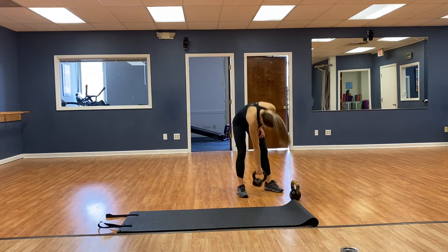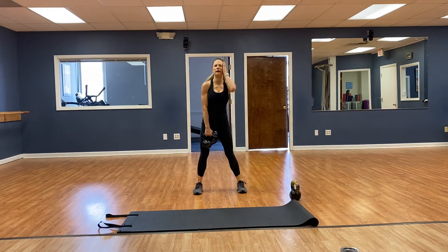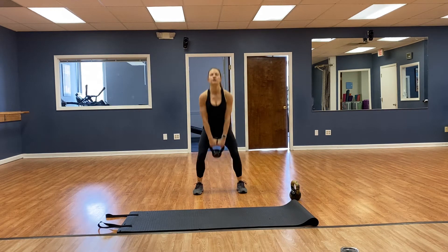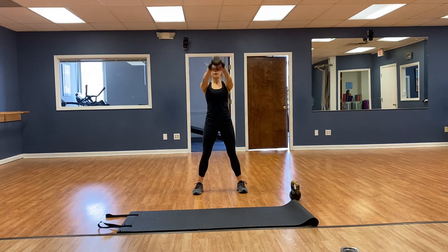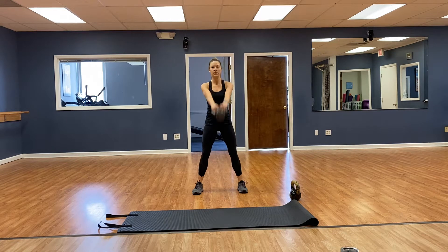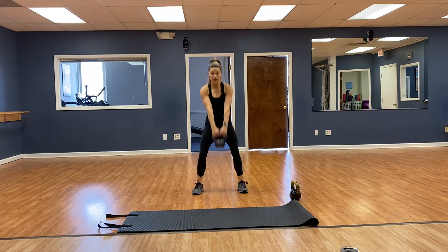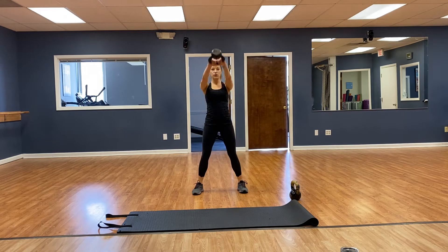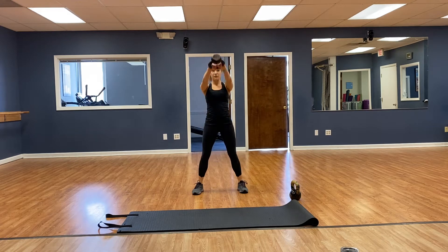Back to kettlebell swings — going for 16 this time. Toes pointed forward, squat swing — 1, 2, 3, 4, 5, 6, 7, 8, 9, 10, 11, 12, 13, 14, 15, 16. Good.